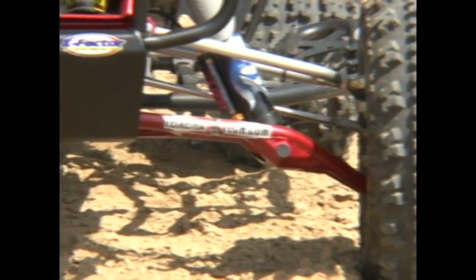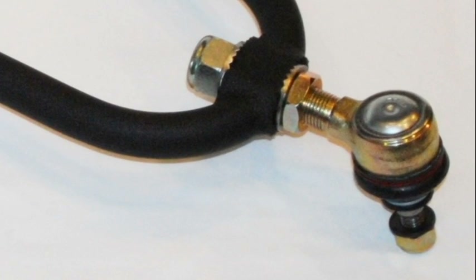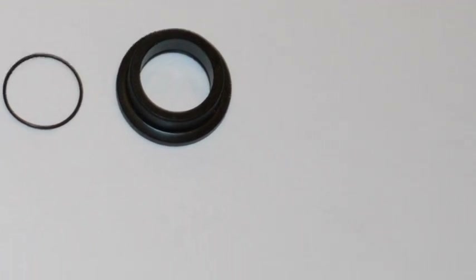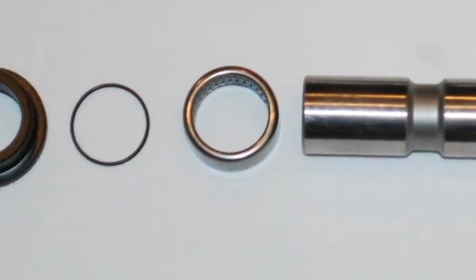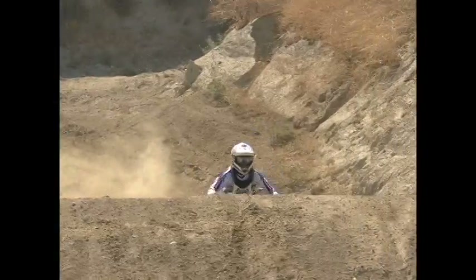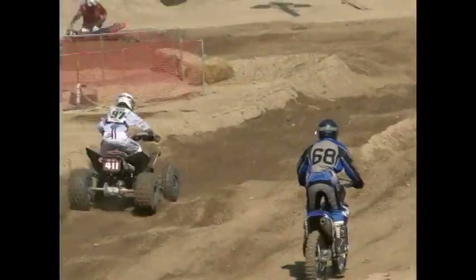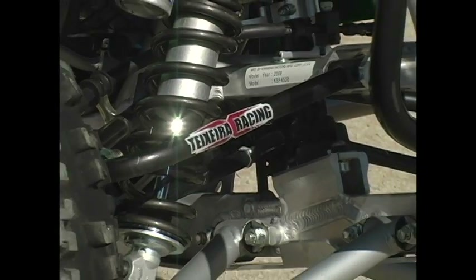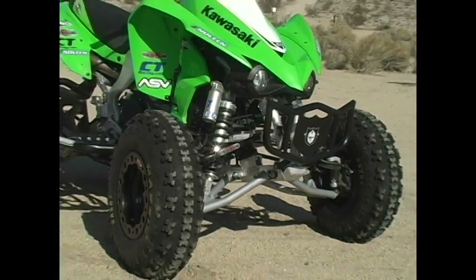Texeratec constructs their A-arms out of TIG-welded 4130 chromoly. They feature sealed, high-quality, heavy-duty flat ball joints and sealed Delrin pivot bushings with greasable hardened ground pivot sleeves. You can upgrade the Delrin bushings with needle bearings for an additional $60. Texeratec tells us that the needle bearings triple the life of the Delrin bushings and pivot sleeves, reducing maintenance and saving money over time. They come standard with a durable wrinkle black powder coat finish, with other colors and chroming available for a bit more.